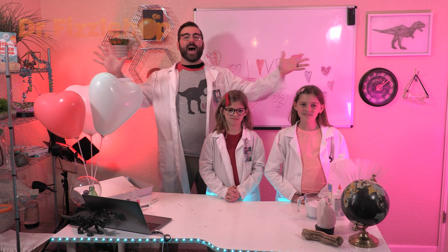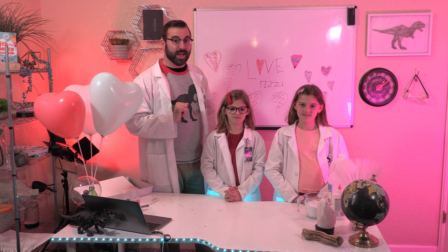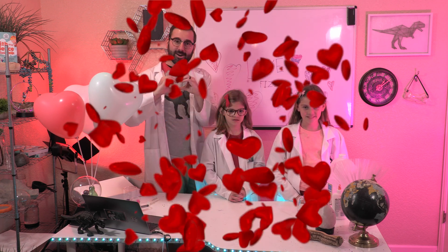Greetings! I'm Dr. Fizzbop. Have you noticed that love is in the air? And for today's experiment, we're going to use something I love, which is Fizz! It will also involve the worldwide symbol for love — a heart.